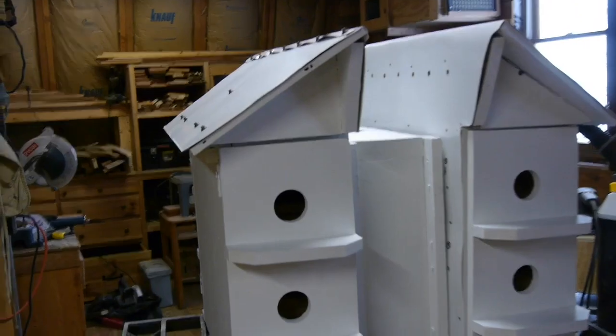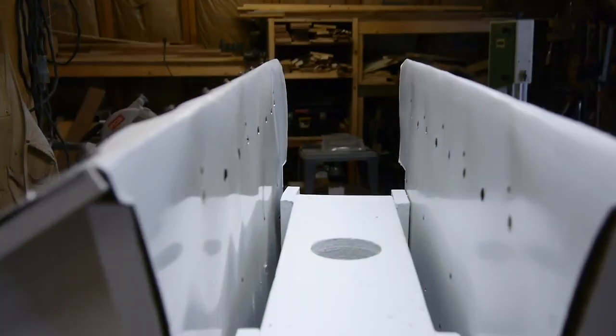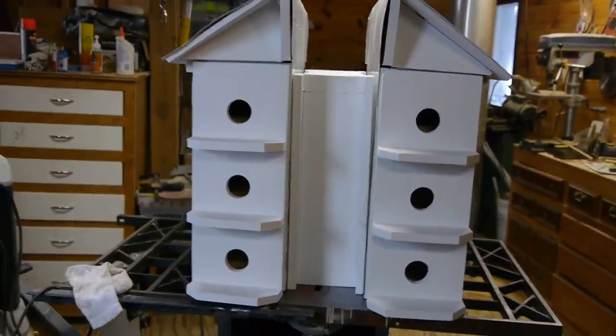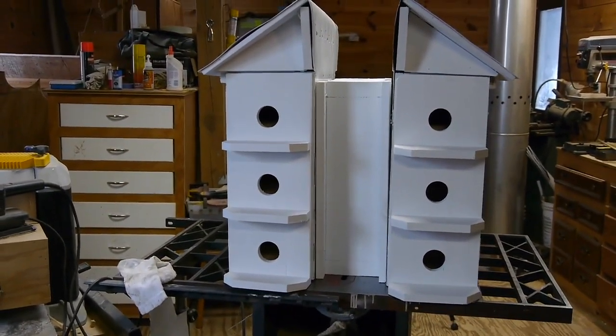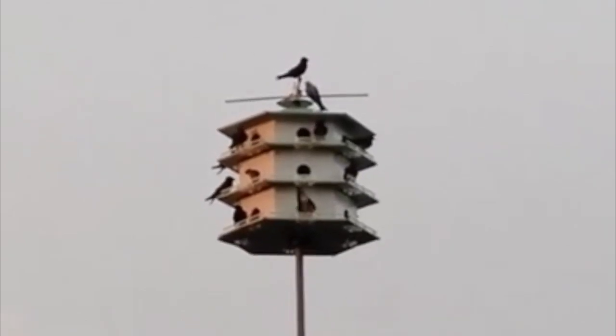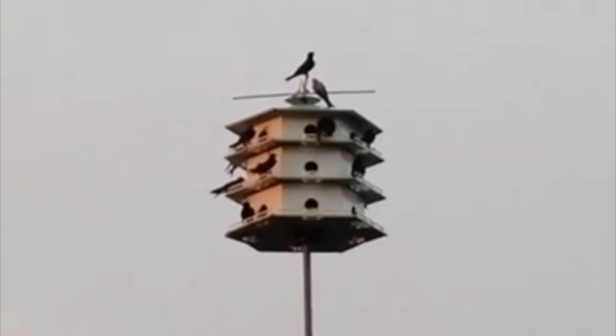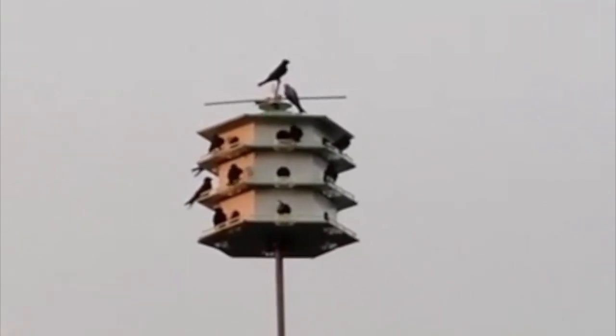Here's the finished product. I've got two separate boxes connected together with a 2 by 6 frame in the middle — that'll ride up and down on the pole. I'll use a brake winch and a cable to raise and lower the house. I can't wait to see if I can attract these beautiful purple Martins to my backyard. Thanks for watching.